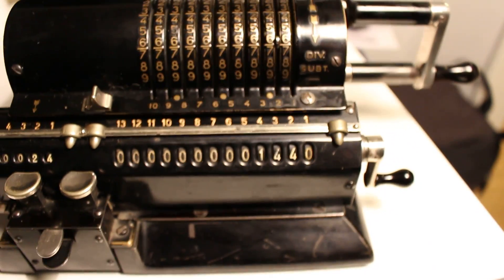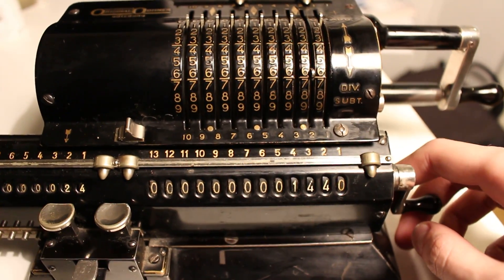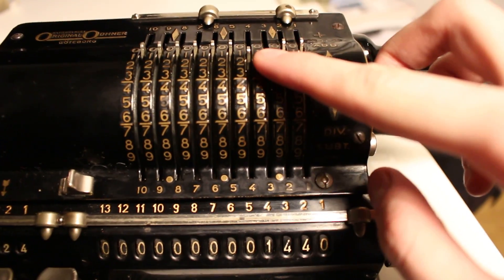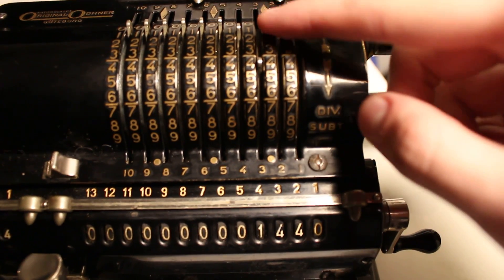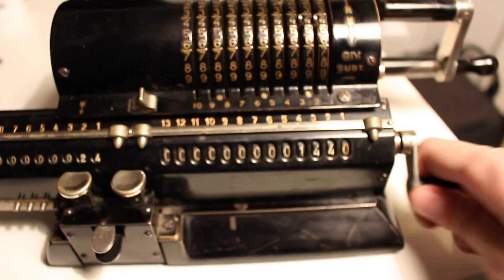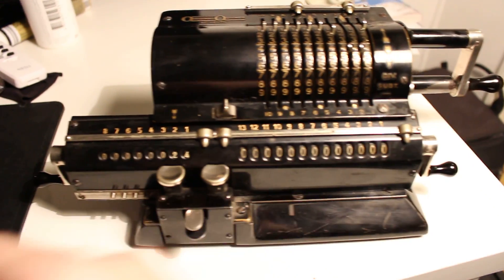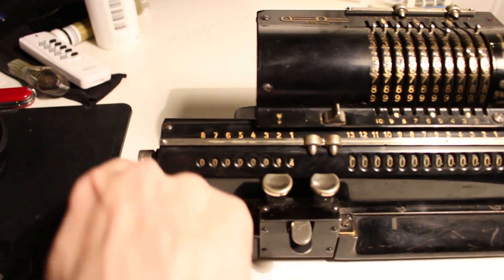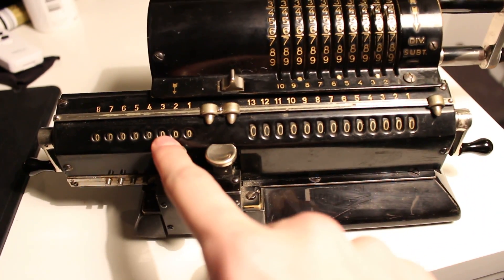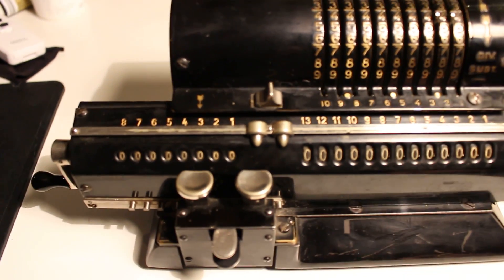It seems my camera is unhappy with being up that close — well, that happens. Now I will proceed to set the value 1440 in the setting register. I will clear the result register and the product register. After that I will move the carriage one step to the right to start on the third digit.